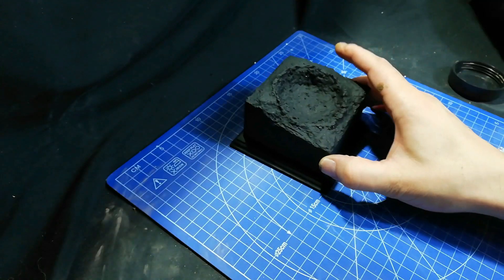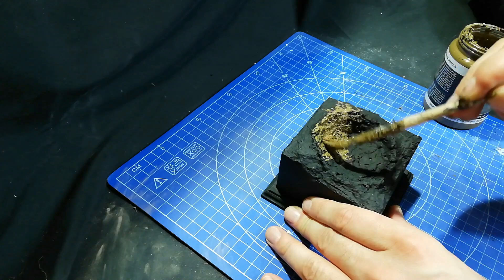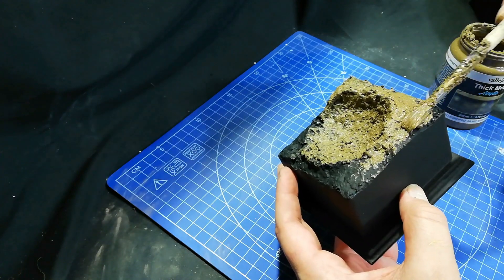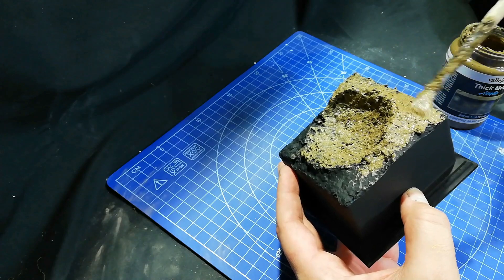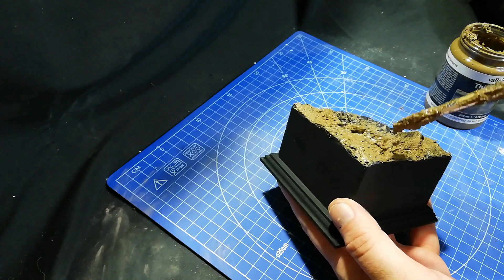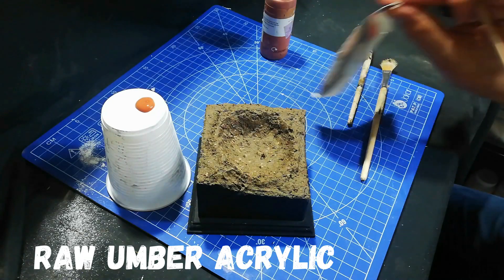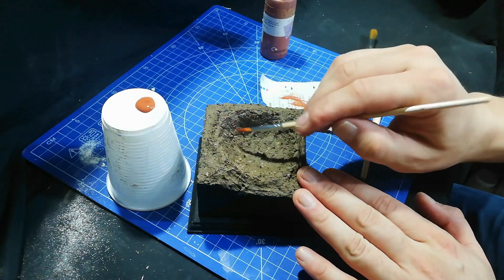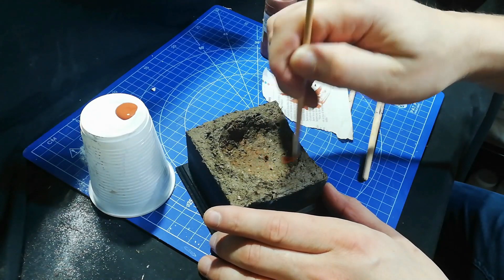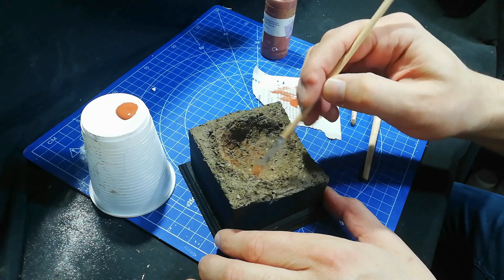Paint it all with black gesso and now I start applying the mud texture to my crater shape. Here is an opportunity to further create and manipulate the crater shape using this muddy texture by Vallejo, which is a product I use quite a lot - they haven't sent me anything, I buy this stuff. You just push it around with your brush, you could also use a stick, until you're happy with a basic shape. Now I further define the muddiness by creating some different tones within the mud, just using some raw umber here.